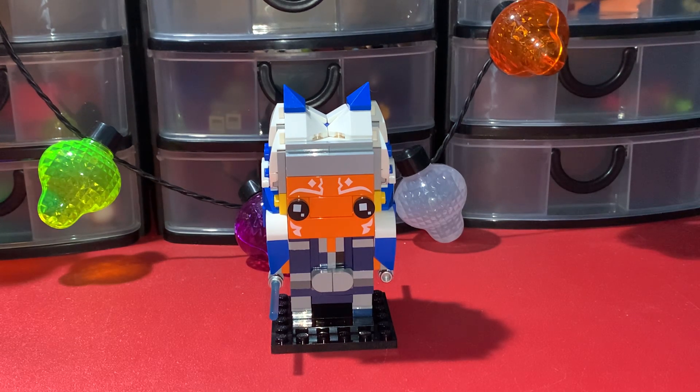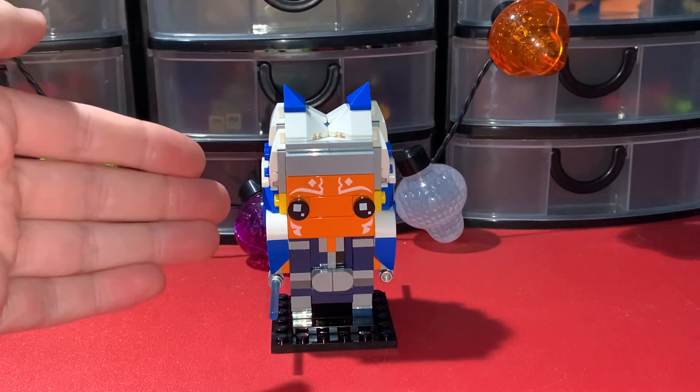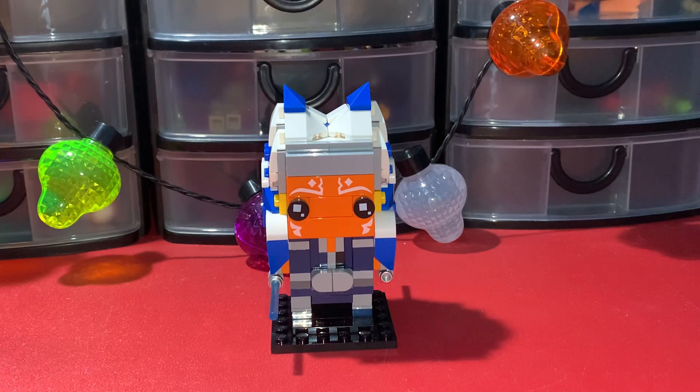Like I was saying in my last review, which was the Grogu set — for that being a $100 set, you've had just over three years to get it. And this one being only a $10 set on shelves for two years is kind of ridiculous. It's not as bad as how long the Mandalorian and the Child Brickheads have been out — that's a $25 set that's been out for three and a half years.